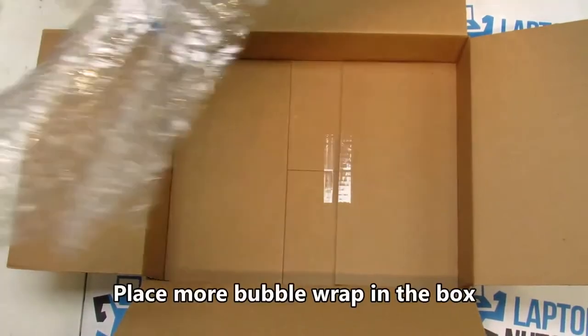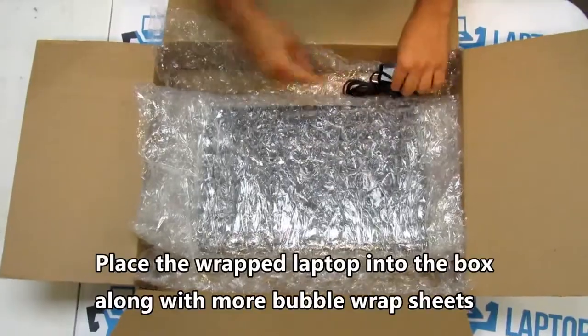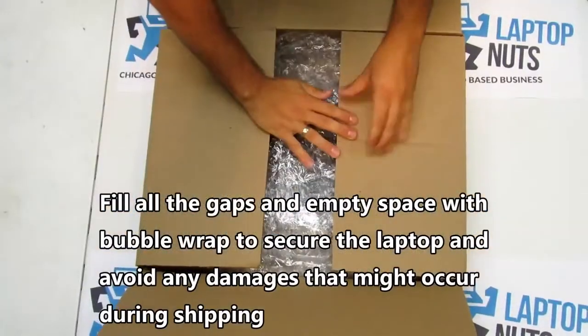Now take a box of similar dimensions. Place a sheet of bubble wrap followed by the wrapped laptop. Make sure all the gaps and empty space is filled with additional bubble wrap to avoid any damages during shipping.